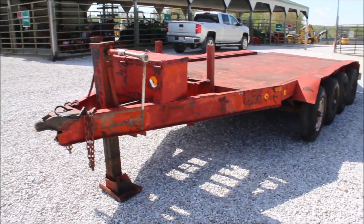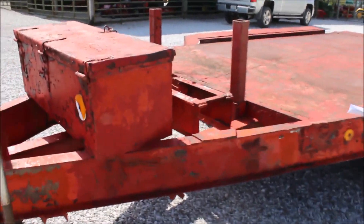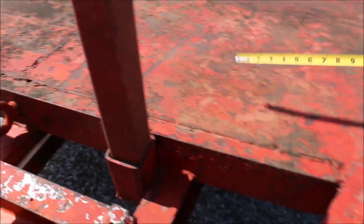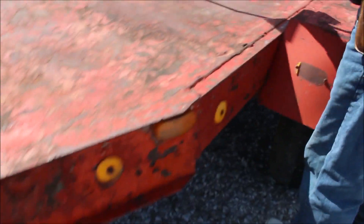1972 assembled trailer, shop made. It is 17 foot 9 and a half inches long from here down to where the ramp's hooked on. It is 75 and a half inches in between the fenders.